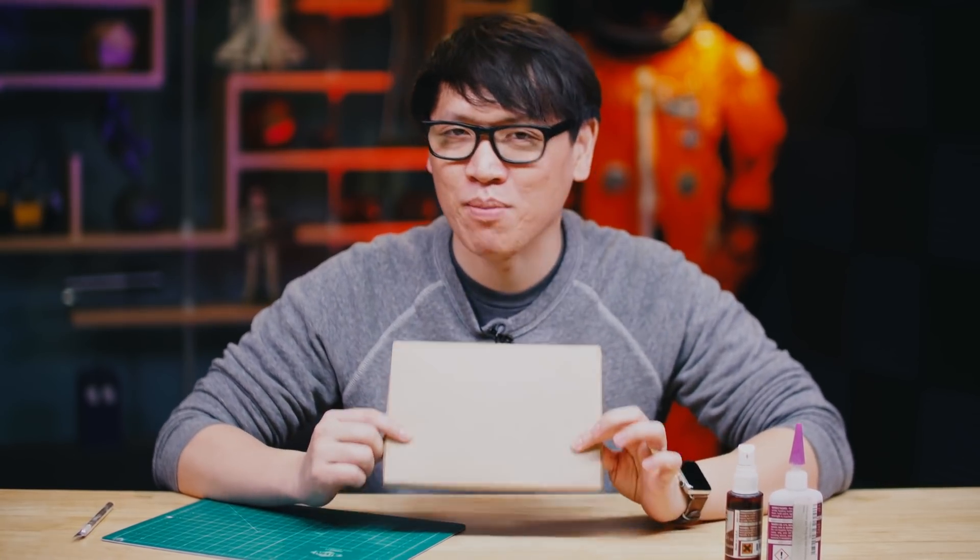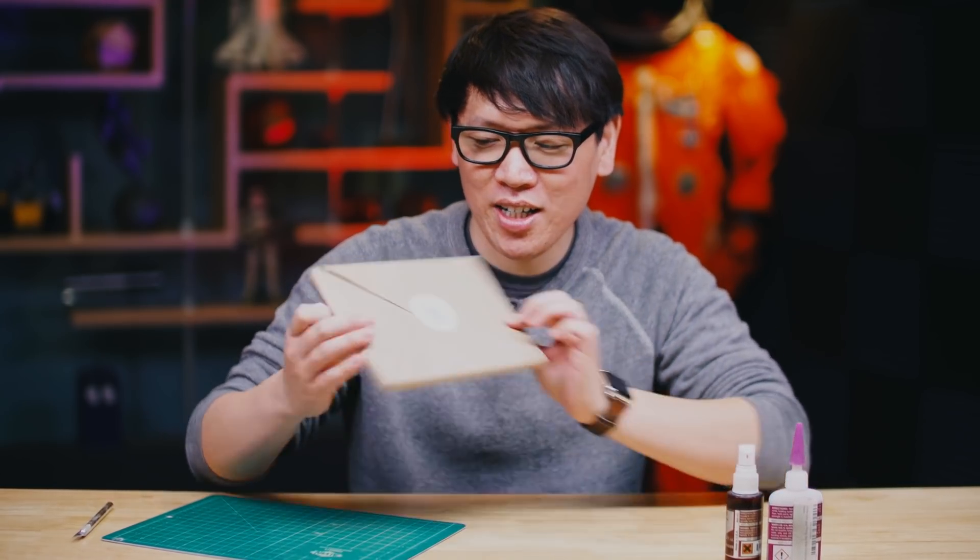Hey everybody, Norm from Tested here. A little while back, I did a show and tell of a newly discovered automaton model that I loved building. I put a call out to you guys to point me to other mechanical wooden models that you might know about. One of you reached out to me because not only do you know about them, you designed them — that's Ron Nelson of Endoku Wooden Models. Ron sent me one of his models to build today, and I'm really excited because it is an orrery.